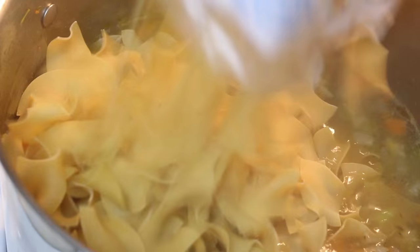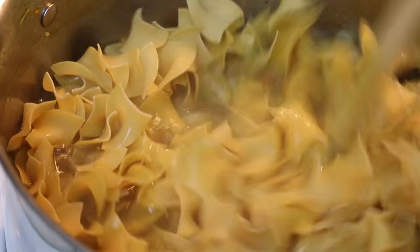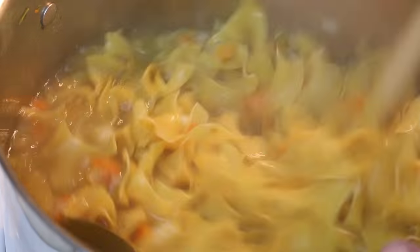Now we're gonna add in one pound of egg noodles and cook that down until the noodles are fully cooked.